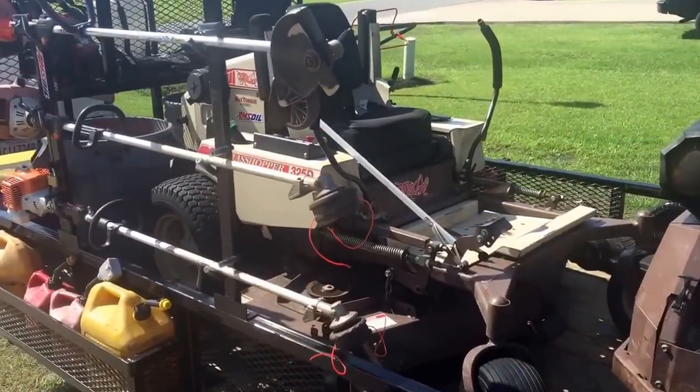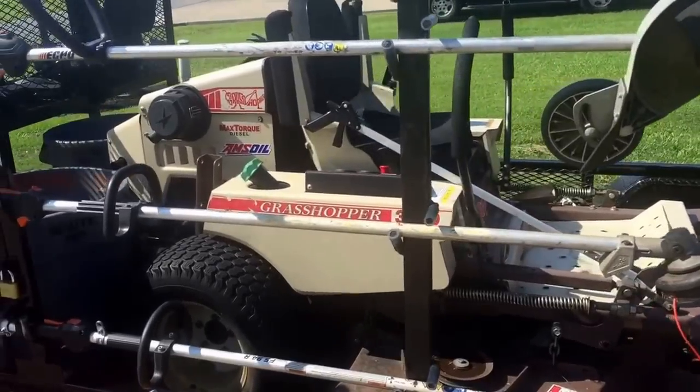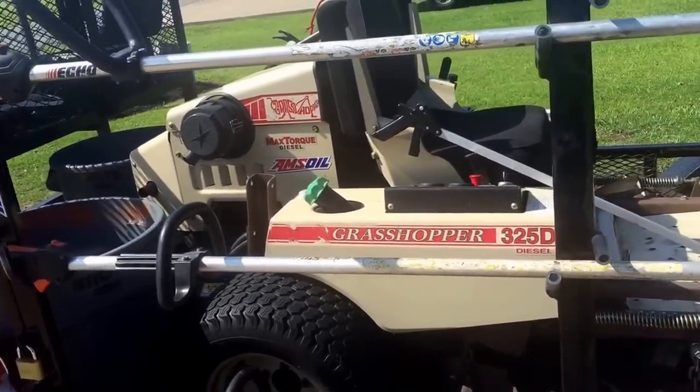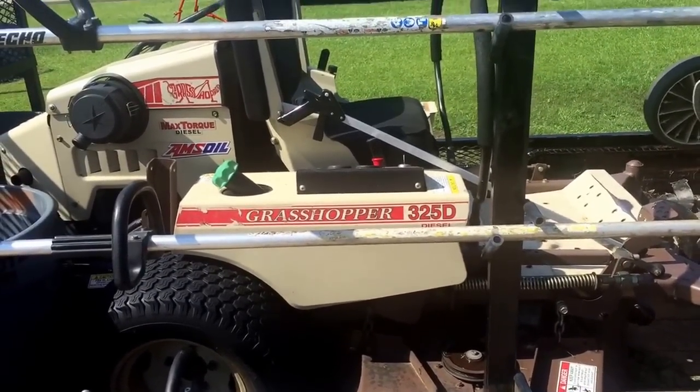This is a 2014 Grasshopper 325, 61 inch. It has a Kubota 25 horse diesel in it. It's got a little over 1000 hours on it now.